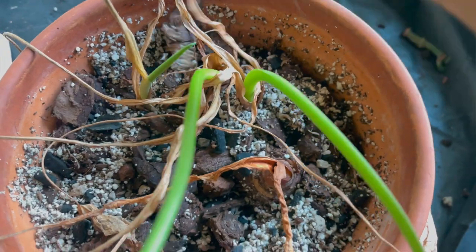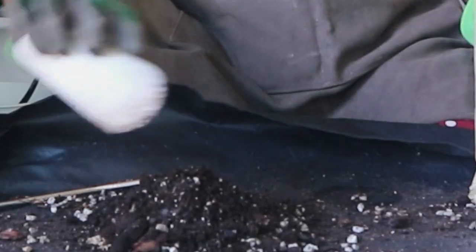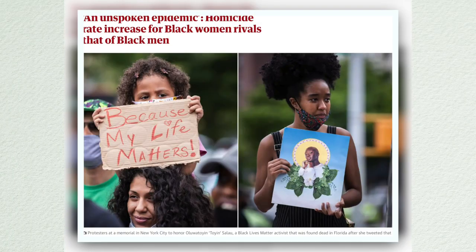Hi y'all, it's your girl Maisha. Today we're going to be repotting a couple of my plants. We're also going to be replenishing the nutrients of some of these plants so that we can make sure they're all ready to continuously grow throughout fall.